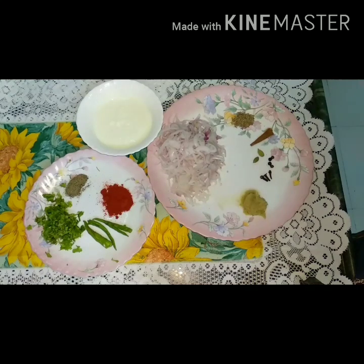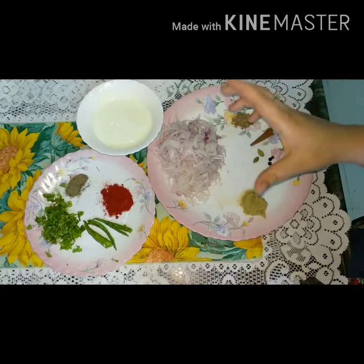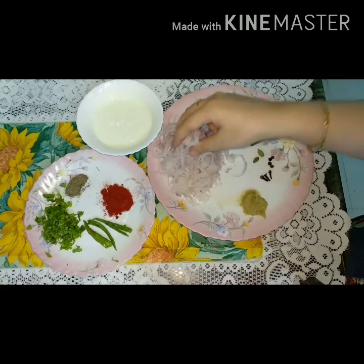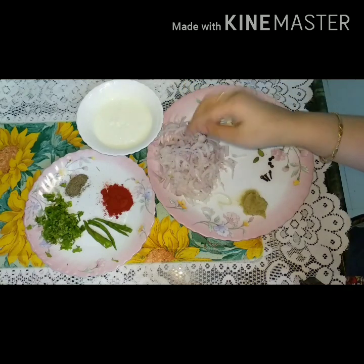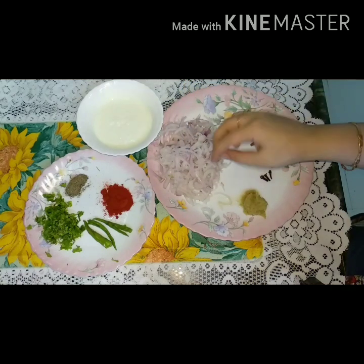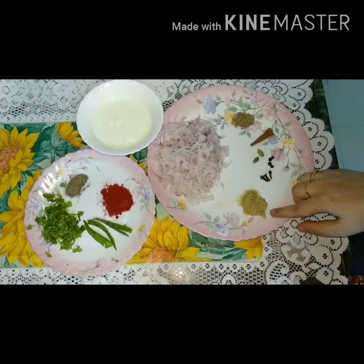Now let's look at the ingredients. First we will need a pyaas — we will cut the pyaas, then shred it, then put it in the pan.